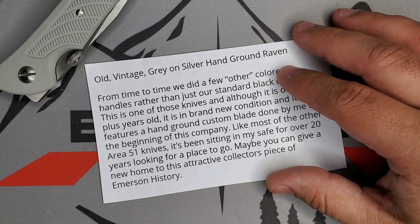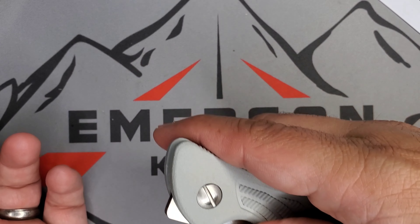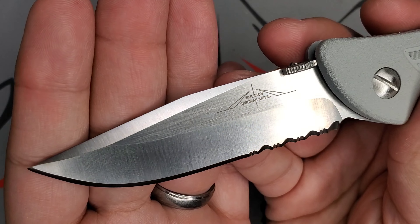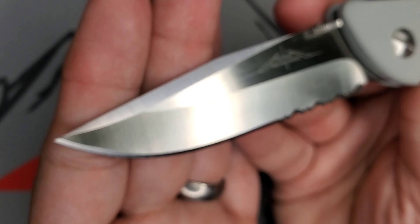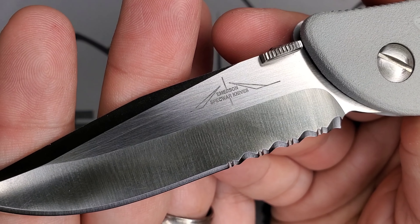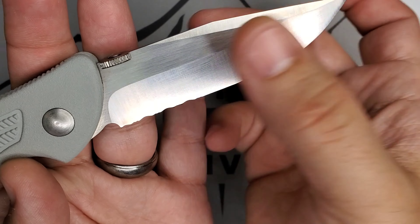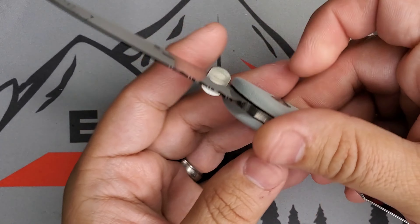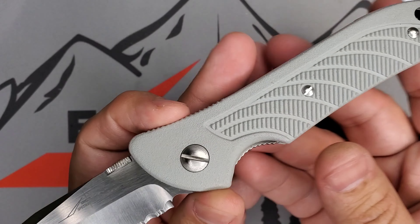This is a Raven-A with a hand ground, handmade blade from Ernest Emerson. Let's look at those beautiful grinds — I love that swedge right there. You can see the grind and the Emerson Specware Knives stamp. Very cool. Handmade serrations, and this is a V-grind, meaning it is ground on both sides, and then you have your chisel edge from Emerson knives, right from Ernest Emerson.